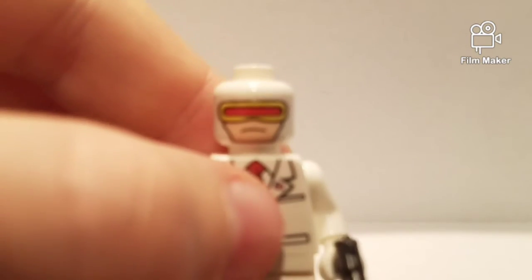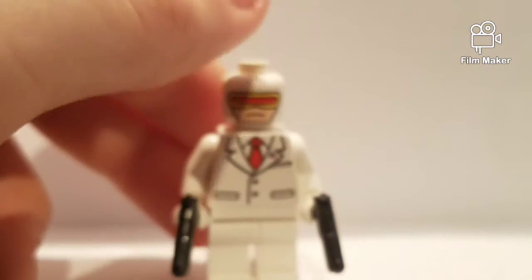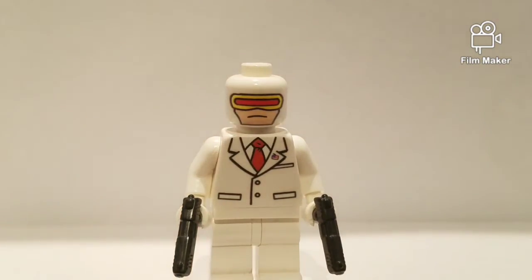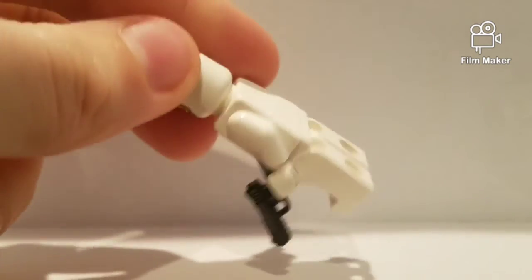Take a look at the head — it's kind of like a laser face. And then taking a look at the torso, it's a suit and tie. There's a little America pin right there, as well as some pockets, and plain white pants.